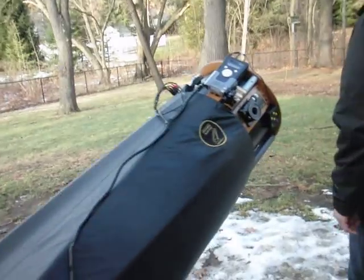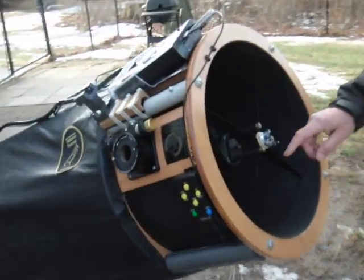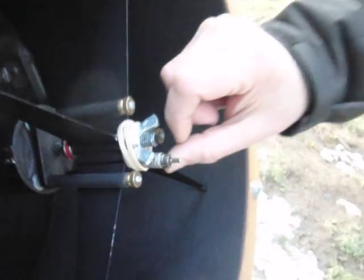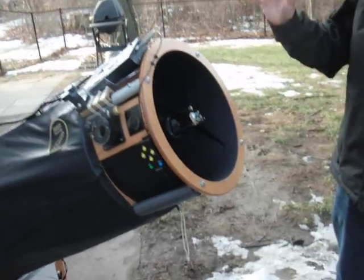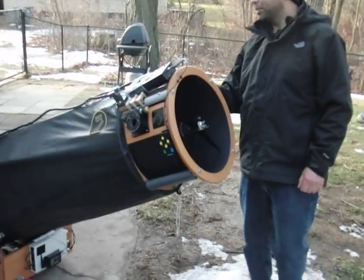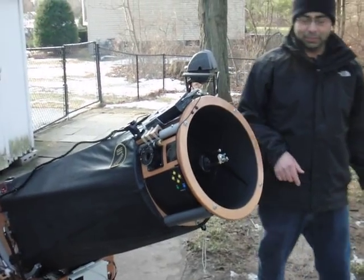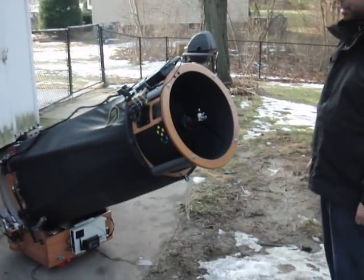I have a secondary heater. That's the jack for the heater right there. I power it only when I need it — it's very rare that this secondary mirror dews up. When it does, I plug in a cable. You only run the heater for 10 to 20 minutes and then you turn it off. That's it.